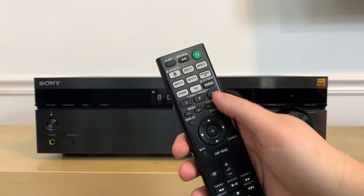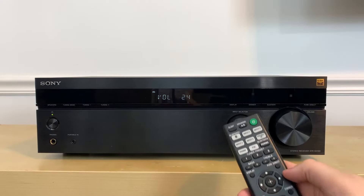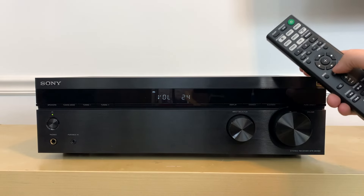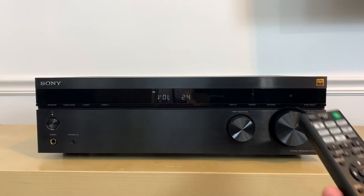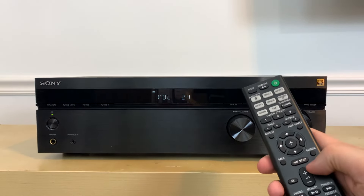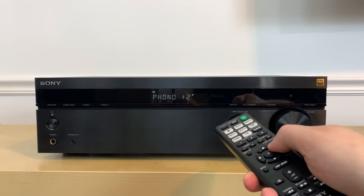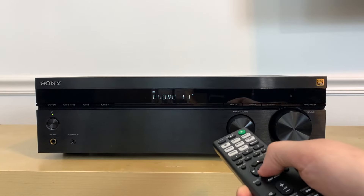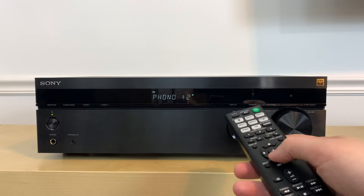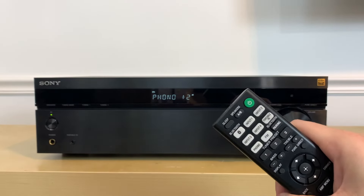One other thing worth noting regarding the phono input is the phono offset feature. If your turntable plays at a noticeably lower volume than your other inputs — making it annoying to constantly adjust when switching between, say, a CD player and a turntable — you can offset that volume increase in the amp menu under phono offset. You can increase it by plus 2, plus 6, and so on. I like to do this while listening to my turntable to hear the decibel change, so that switching to the CD player isn't a huge jump in volume.